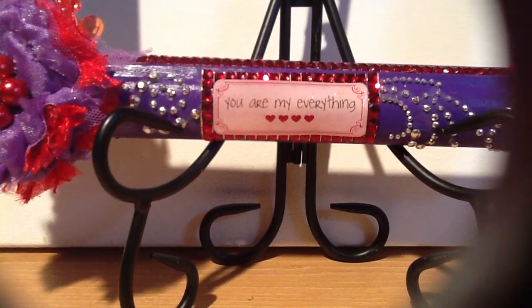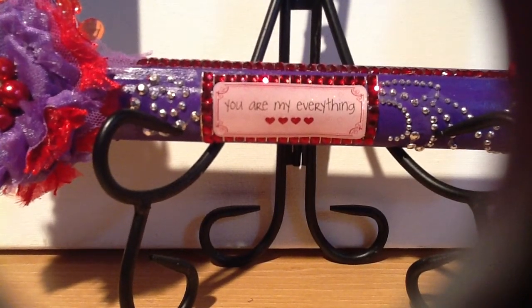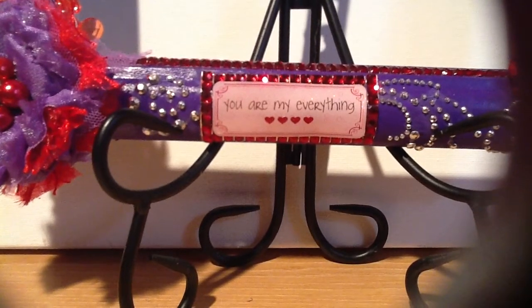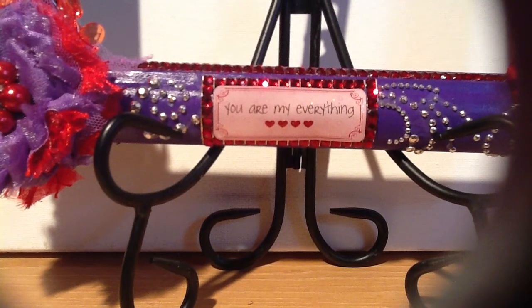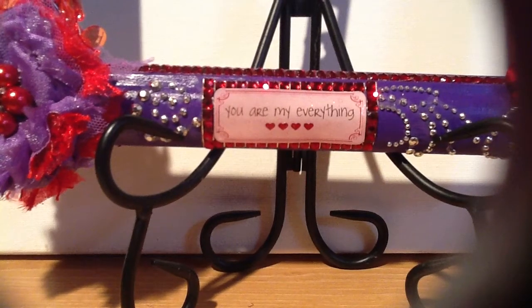Good morning everyone, this is Sensuous One. This is a requested video for Jackie Loves Noir, Jacqueline, here on YouTube. This is a picture frame that I'm working on for her, amongst about six other projects that I've got going on right now.